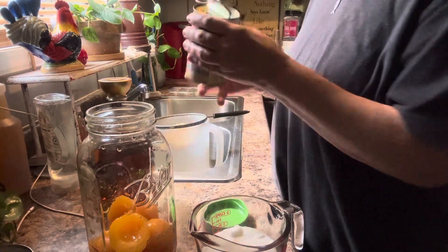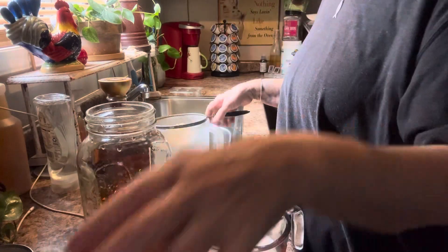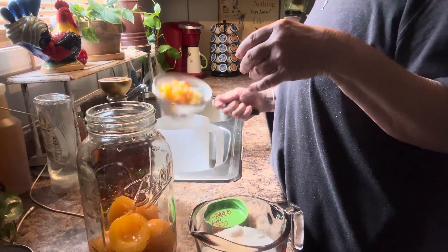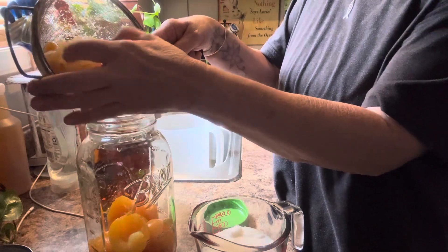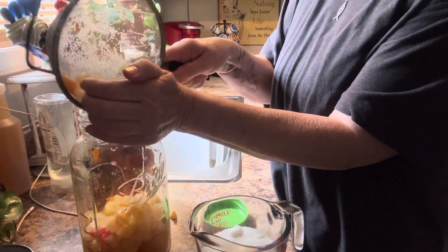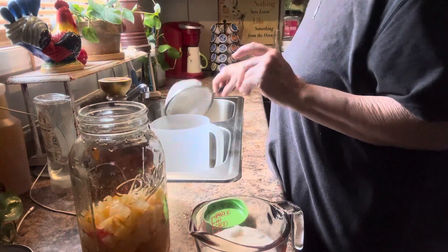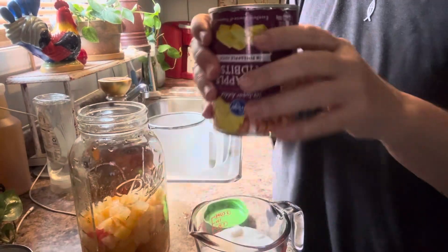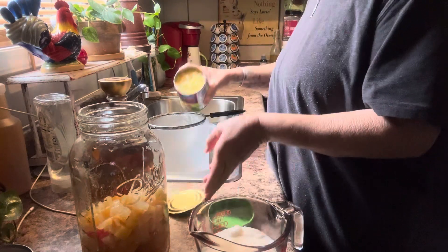I'm using fruit cocktail because I don't have a jar of just cherries. Usually these are full of cherries and there's only two — just my luck. You're supposed to use a jar of cherries drained if you want to, but you can use fruit cocktail. I've seen fruit cocktail used before.